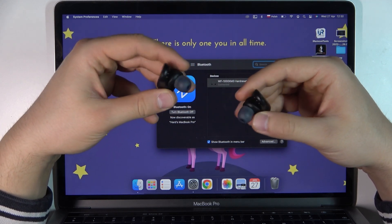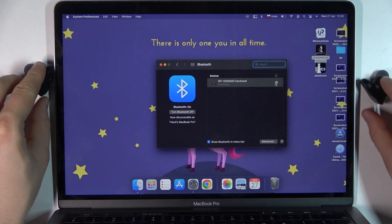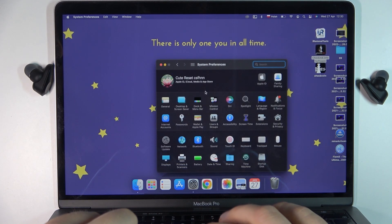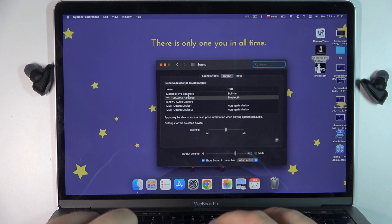Click and hold it and after that you will hear a voice notification. Then, to finish the process, you can also go to the sound settings and just be sure that we successfully switch from the internal MacBook speaker to the external earphones.